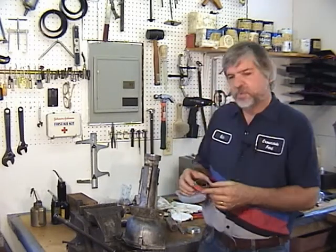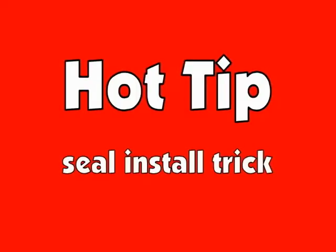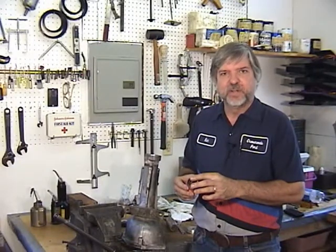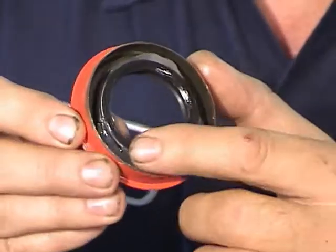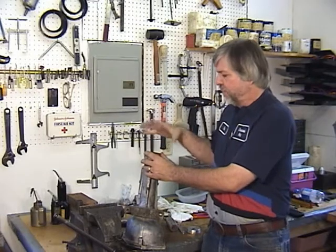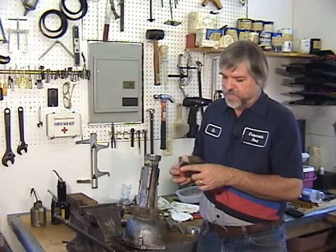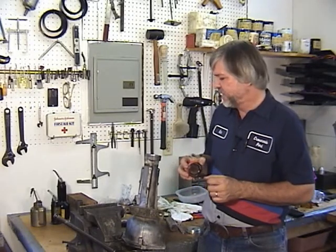Lastly, we'll put the seal on. A good tip is to put a little bit of wheel bearing grease — I use petroleum jelly — down inside the seal where that garter spring is. Because a lot of times when you're hammering the seal on, all that vibration will knock that little garter spring out. By putting a little bit of Vaseline on it, it'll keep that from happening.